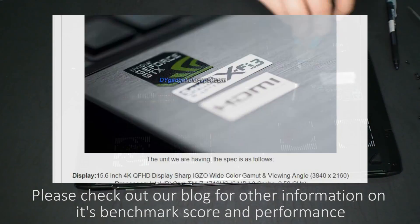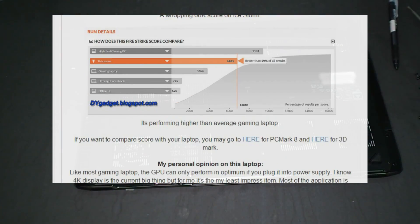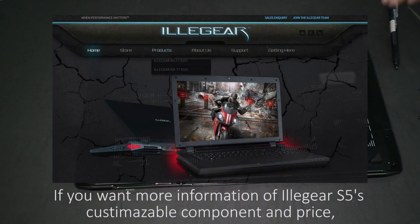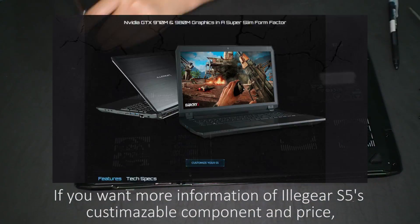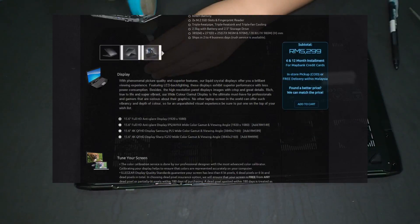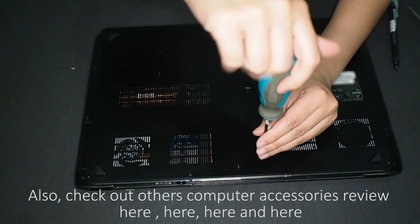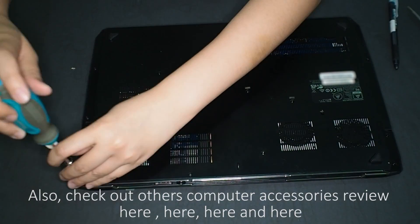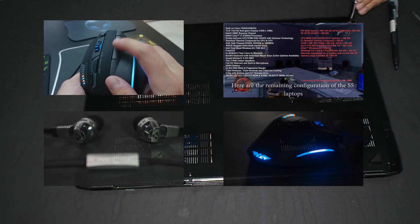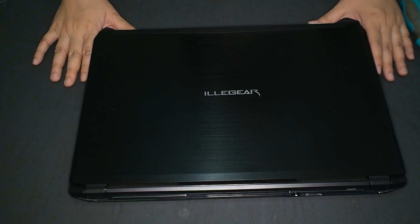Please check out our blog for other information on the benchmark and performance. If you want more information on Illige's S5 customizable components and pricing, please check out the Illige website. Also check out other computer accessories reviews on the channel. That's all from me this time — take care, bye!